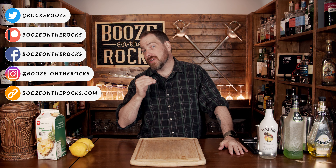Welcome to Booze on the Rocks. Today we're going to make a June Bug cocktail. This is the perfect summer cocktail that's slightly tropical and fantastic to drink. It's simple, it's easy, and it's shaken.